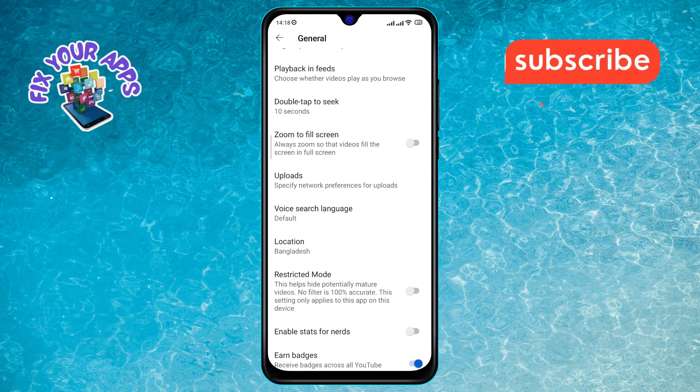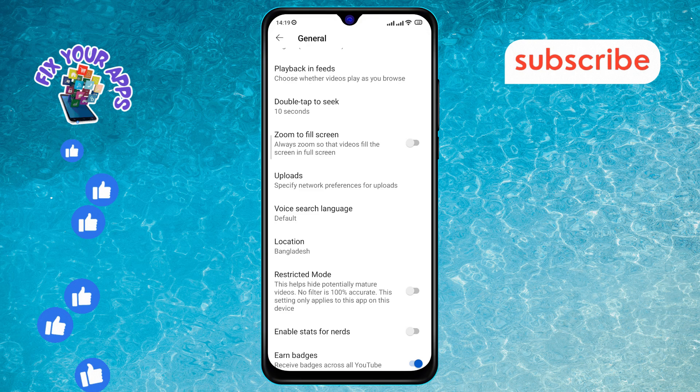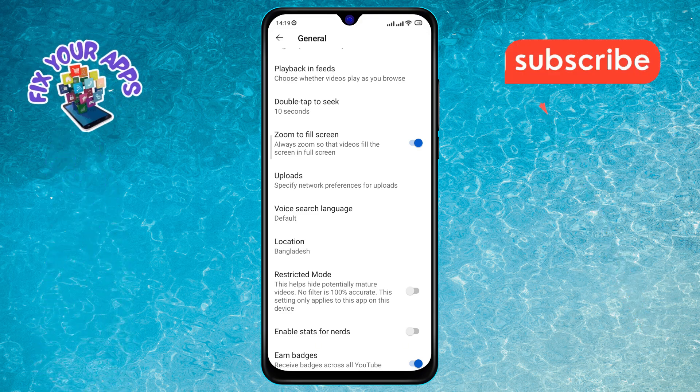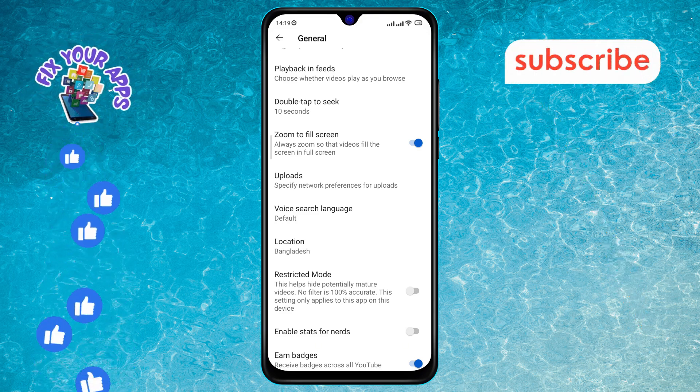Step 6. Finally, tap on the toggle switch next to the zoom to fill screen option to enable it. The switch will move to the on position, indicating that the feature is now active.